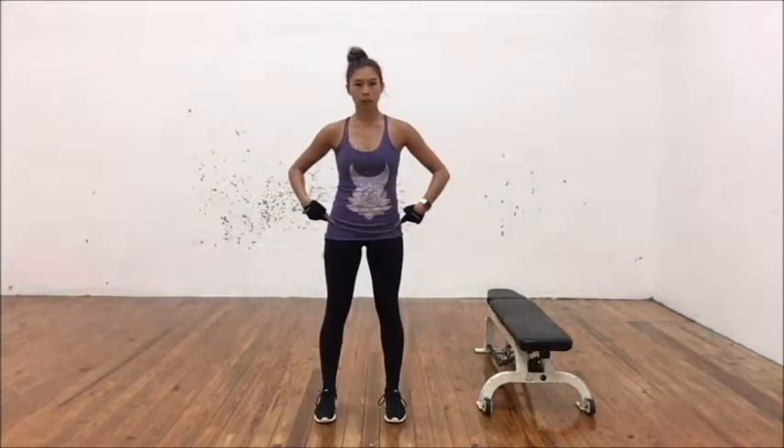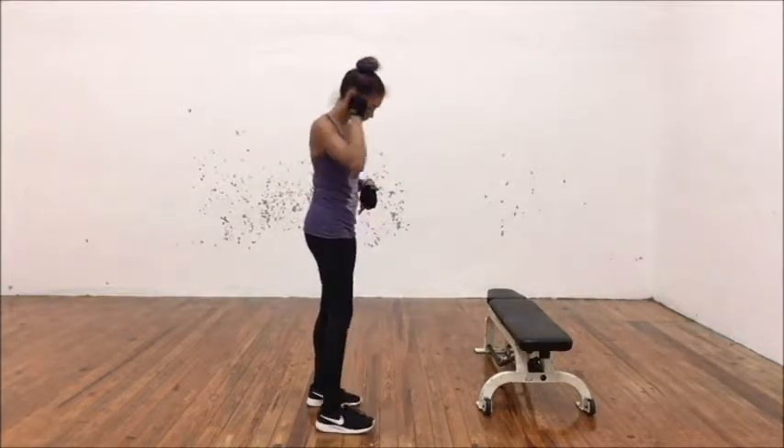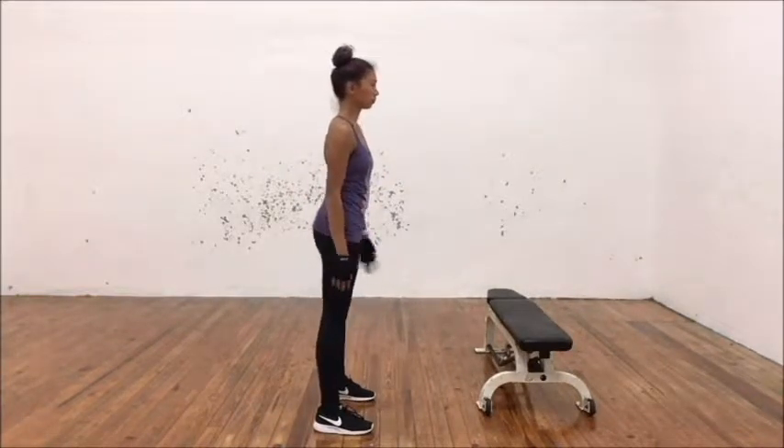When you set up for the squat, you want your feet to be directly underneath your hips. Whatever position you take, you want those knees to track directly over those toes, whether you're parallel or turned out.